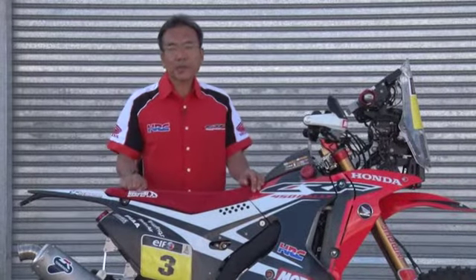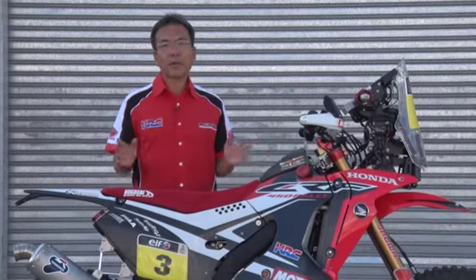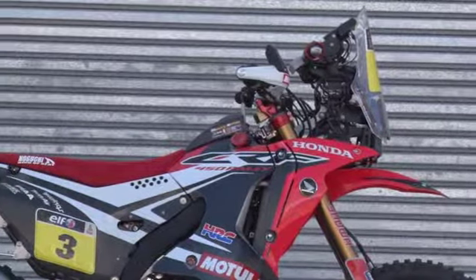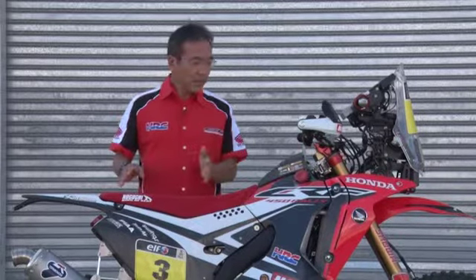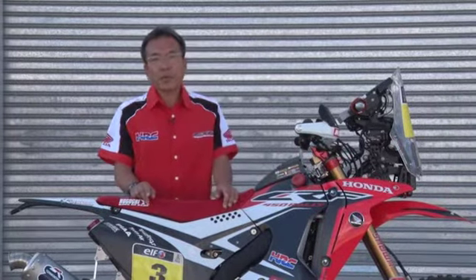Regarding the details, this bike has three fuel tanks. One of them is front, and the other is rear. The capacity will be 35 liters.